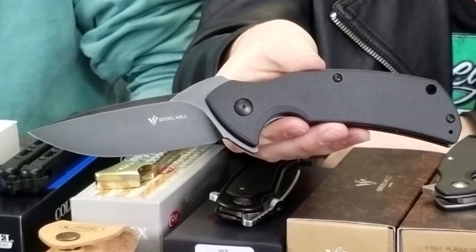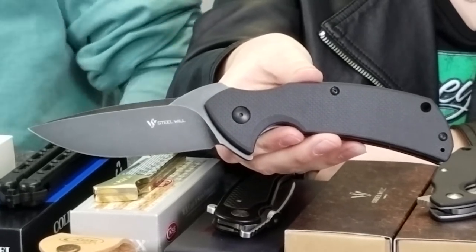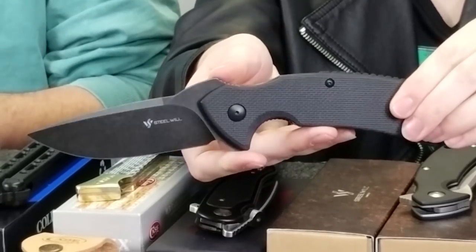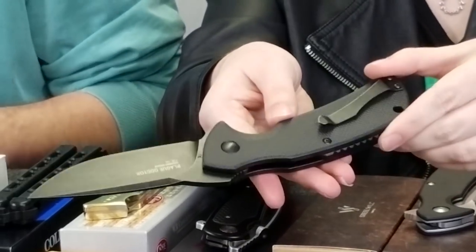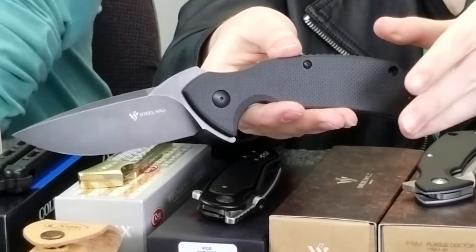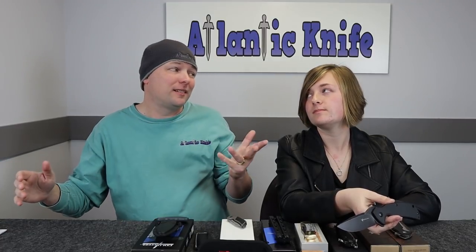The other Steel Wheel Plague Doctor we have here also has a black handle, but it is significantly different in size. This one is 9.6 inches overall, which is notably larger, and it weighs 8.5 ounces. It has a black stonewash D2 steel blade instead of a satin finish. It's a bit more in price, but not much — only $72.99 on atlanticknife.com. For five bucks, you're getting way more knife.